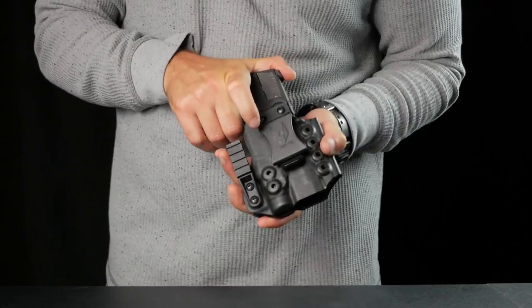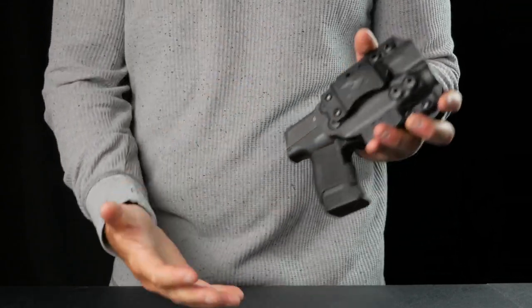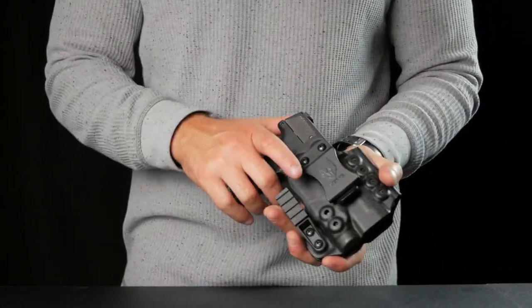Precision fit means that the holster is designed exactly to your pistol and light. Your pistol and light are going to snap in and have a minimum of excess movement inside the holster.